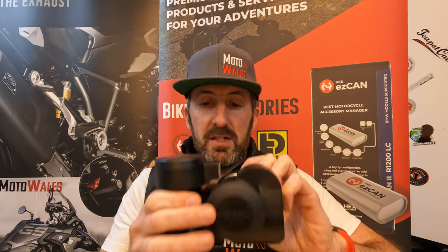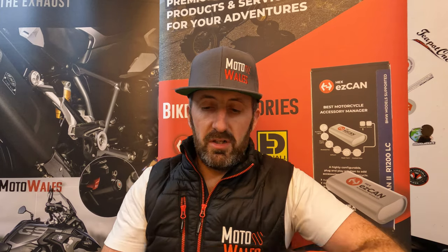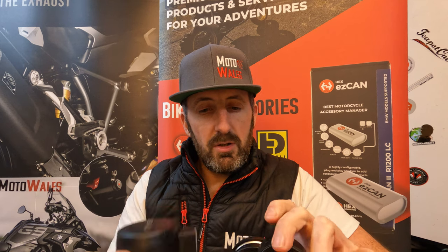Not all bikes can actually fit the bigger version because it is a big, clumpy size — and that's actually covered in another video. So that's why the Sound Bomb Split exists.